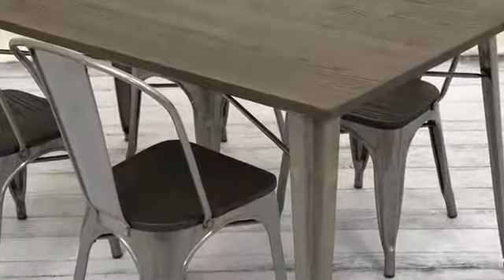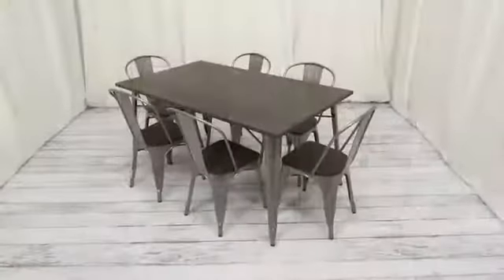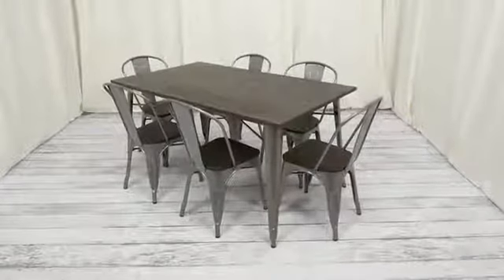Whether you're going for modern, industrial, country kitchen, or even retro, just pull up a chair or six around this rectangular table and you've got the setting for a perfect meal with family and friends.